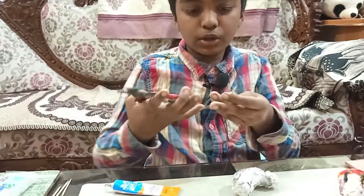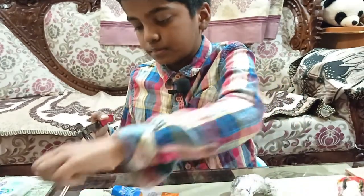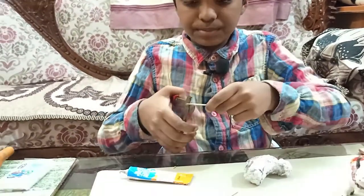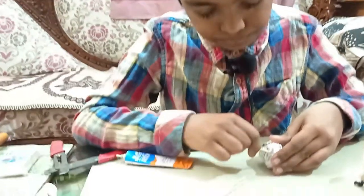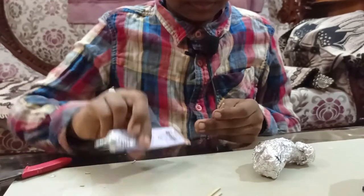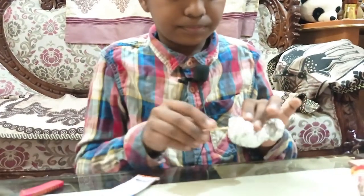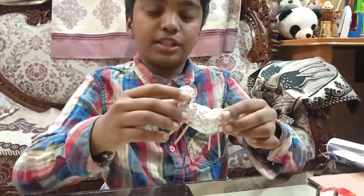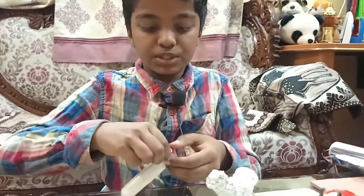Now we are going to take the cutters and the toothpicks and cut the pointy parts. I will take the cutters because they cut very fast. Make two pointy parts, make a hole, put a little bit of glue, and put the toothpick inside the hole to use as legs. Make sure it stands — and our shape of the cow is ready.